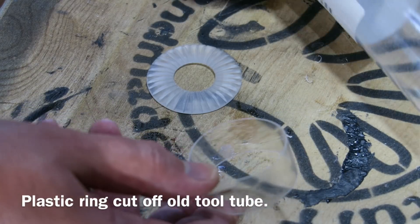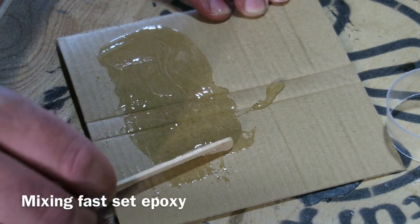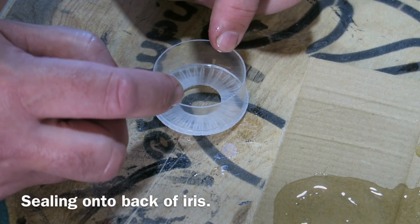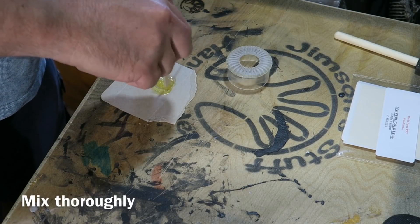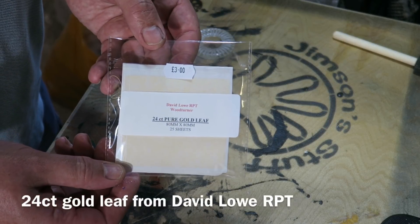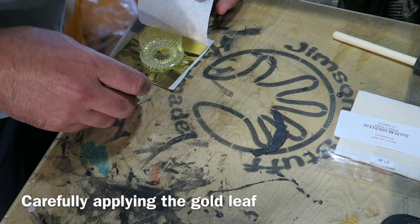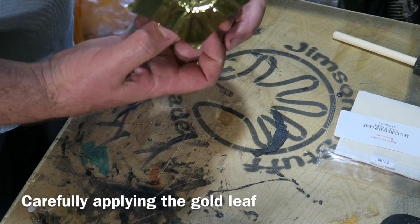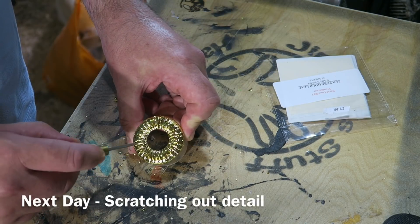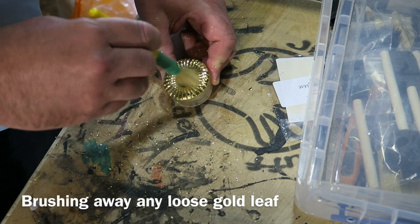I've cut a little tube section off a tool tube — something a gouge got delivered in. I'm mixing up some Fastset Epoxy, putting the end of the tube in that and gluing it to the back of the iris. I've got some Slowset Epoxy now, mixing that up and painting a really thin layer over the front of the iris. Now for some Gold Leaf that my friend David Lowe, Professional Woodturner, gave me. I'm applying a sheet of that to the front of the iris and patting it down with a foam brush. Once the epoxy's set, I scratch out the details using an awl and brush away any excess Gold Leaf.